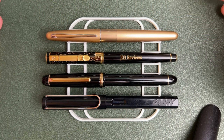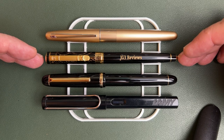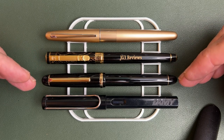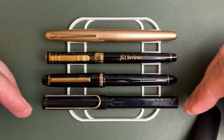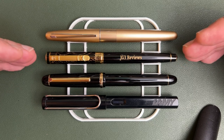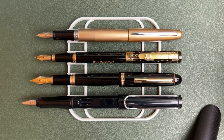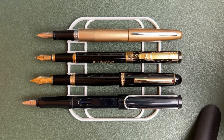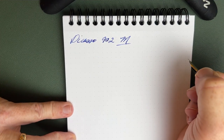For size comparison: we have the Pilot Metropolitan at top, then the Picasso 902, the Jinhao X350, and the Lamy Safari. The Picasso is thinner than all of these, though about the same length. In posted length, note that the engraving doesn't line up with the nib — that may bother some people. Unposted, this pen is the smallest of the bunch. The Picasso has a medium nib inked with Pelikan Royal Blue.